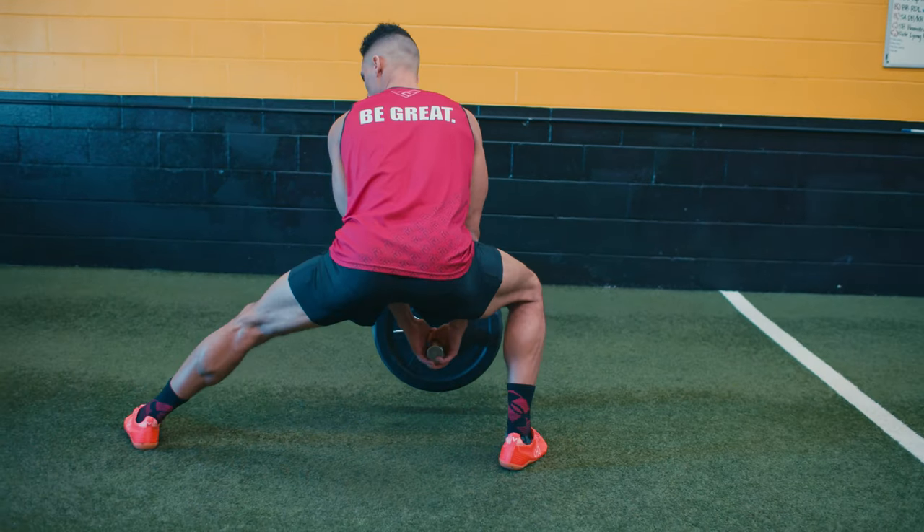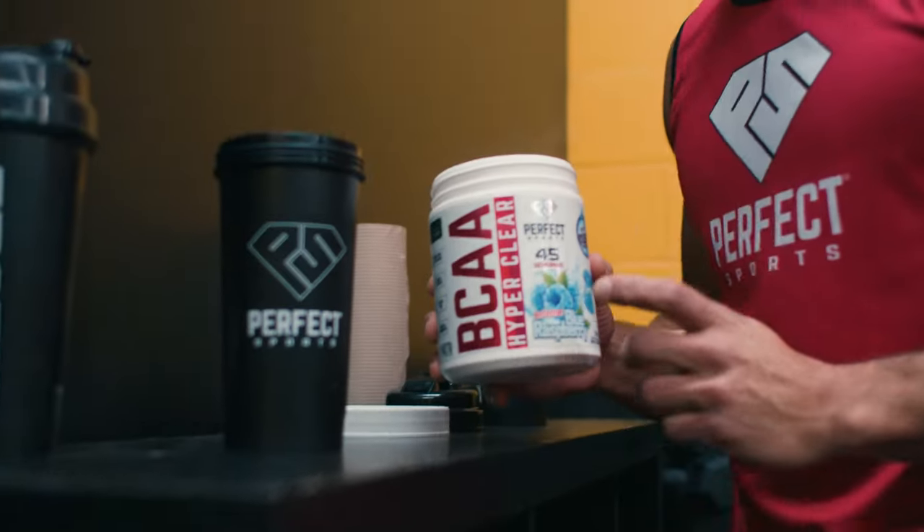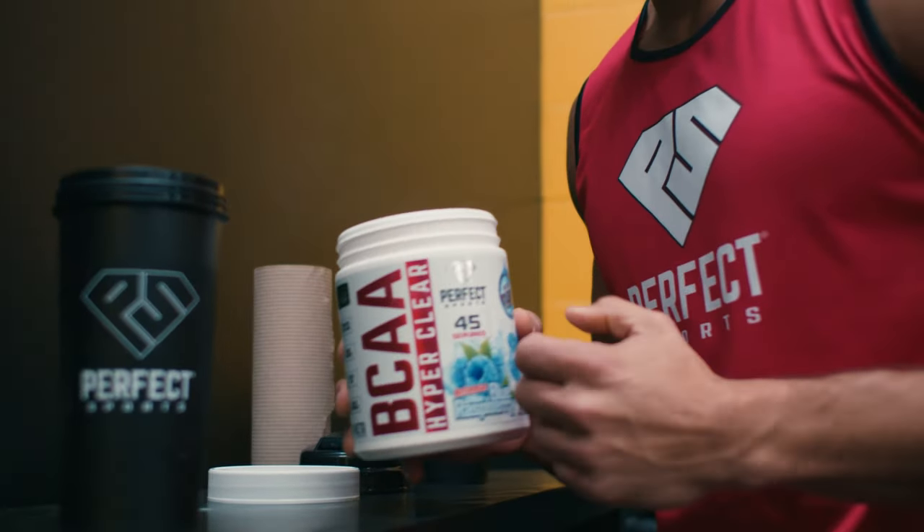Once finished, I can't stress this enough — make sure to get those BCAAs into the body to help increase recovery at the highest level.